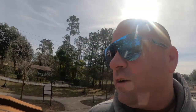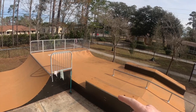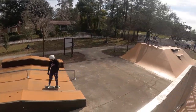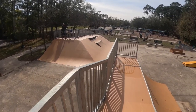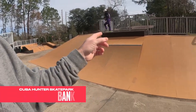Over from the mini ramp, you have a kind of street section. That has like a little tiny two foot or one foot quarter pipe with the hub section and a rail that goes down to a hip ramp over there. It's kind of close quarters over here. And then over from the little street section, you got like a bank, a little tiny quarter pipe, and a ledge up top.